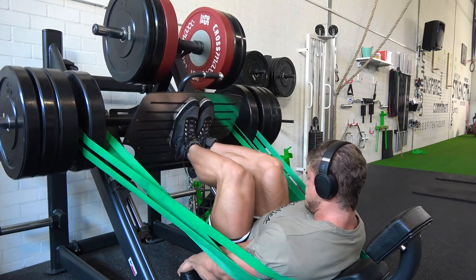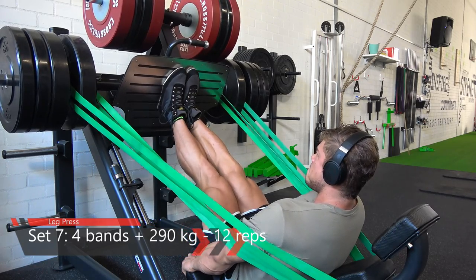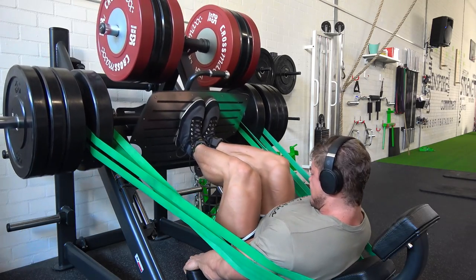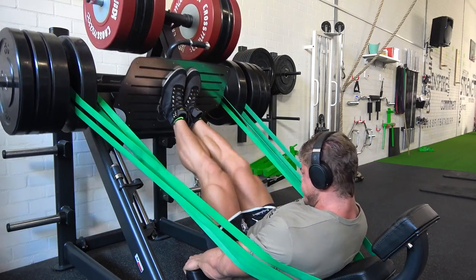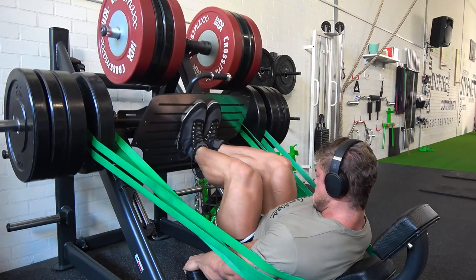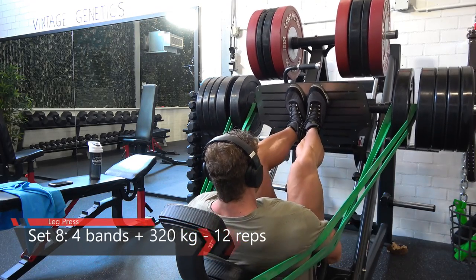I'm adding a lot of plates to this leg press, but it feels very different than without the bands. Try this out, especially if you're pretty strong in the legs — it will transform the feeling. Normally a leg press just tires out my whole body, but now I can actually feel the quads tensing up and the lactic acid building up. That's what bodybuilding is about: making the muscle give up before the body does.